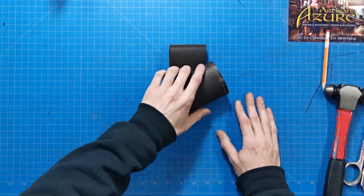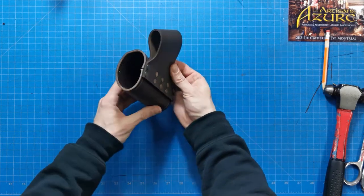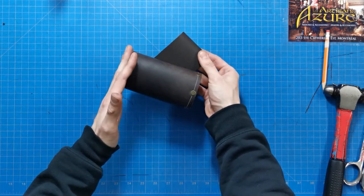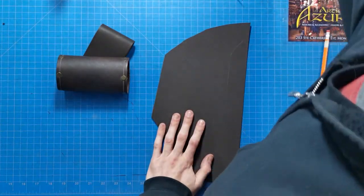Hey there, I'm Christian from Les Artisans d'Azur and welcome to Do-It-Yourself, the basic leather adventurer's kit. Let's focus on the short scabbard, an essential tool for any hero who enjoys having free hands.